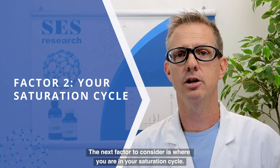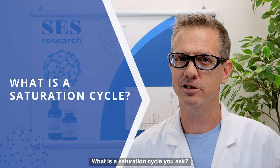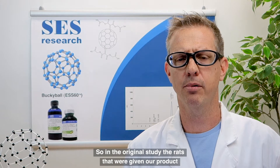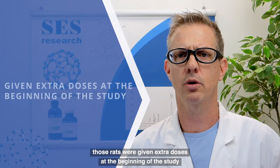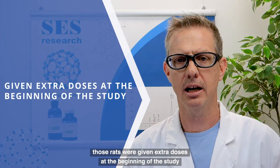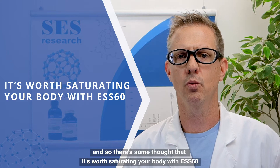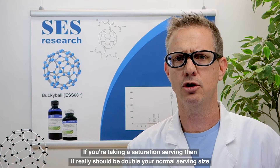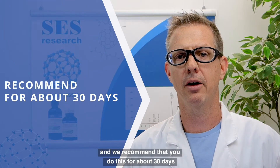The next factor to consider is where you are in your saturation cycle. What is a saturation cycle? In the original study, the rats that were given our product — really the ESS60 and olive oil formulation — were given extra doses at the beginning of the study. There is some thought that it is worth saturating your body with ESS60 when you first start taking the product. If you are taking a saturation serving, it should be double your normal serving size, and we recommend doing this for about 30 days.